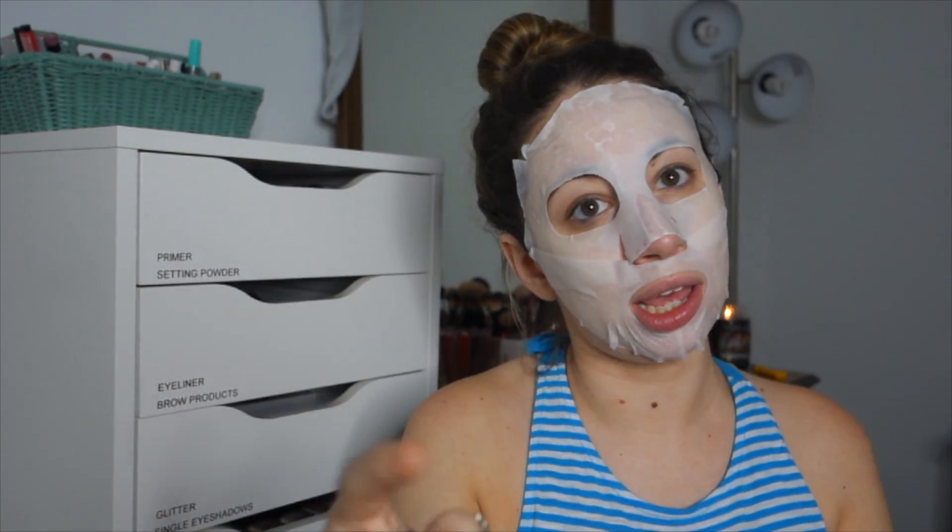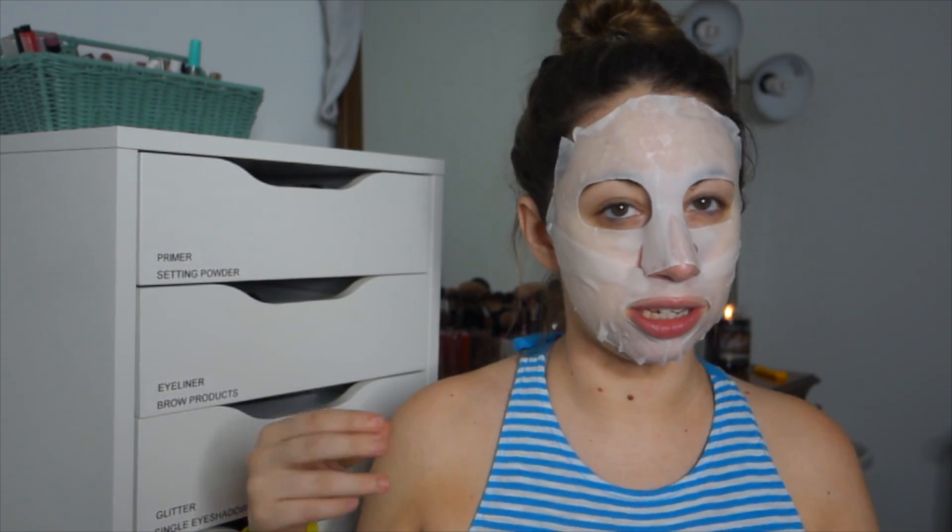Okay, it has been 20 minutes. I do want to say that this mask has a lemony scent, so if that is not something you enjoy I would not recommend this to you. But let's take this off.